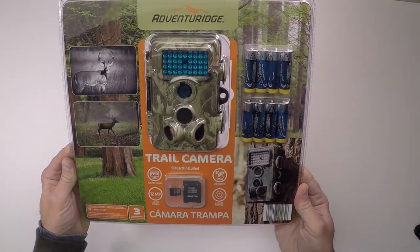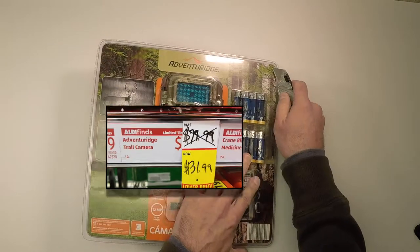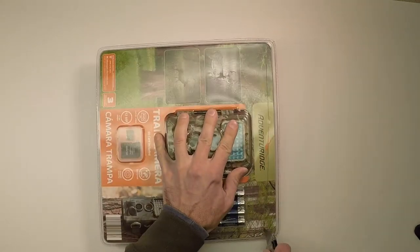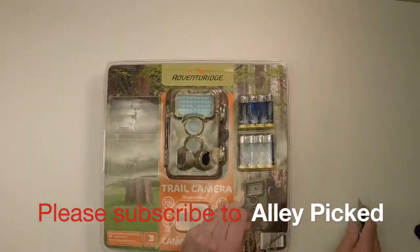I wasn't really looking for a trail camera, but when I came across this one at Aldi for almost 60% off, I couldn't pass it up. Now the main purpose of a trail camera is to capture wildlife photos and video close up, or even at a distance that you would not be able to get any other way.